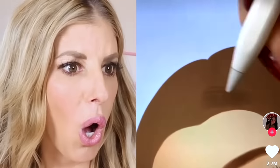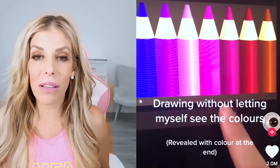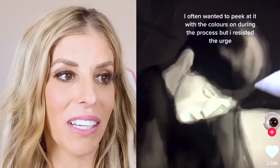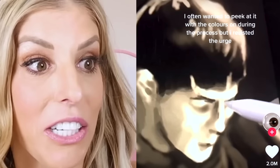If Adrian had a sister — ooh — so we're gonna make the boy look like a girl. Totally looks like his sister. They're gonna draw without letting themselves see the colors. This is tough. I wonder what it's going to look like. I would wanna peek so bad — I would cheat on this. This is not a challenge I could do.